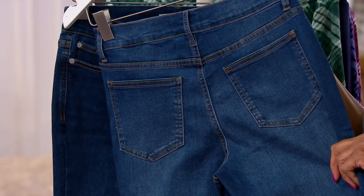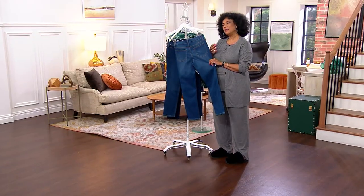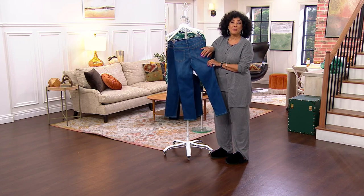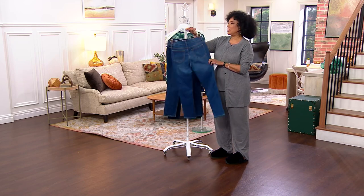And the reason we talk about that is if you've ever looked at something and thought something about the rear view is not so good — where the pockets are positioned really does have an impact on how it looks, how it makes the rear view look. So you want to make sure pockets are placed correctly, and you've got all of those great design features.